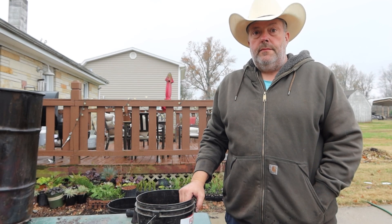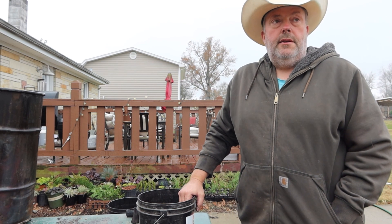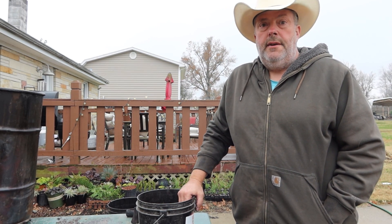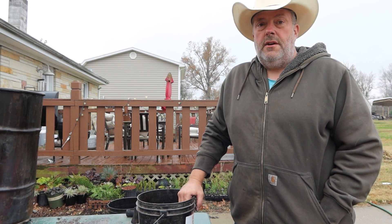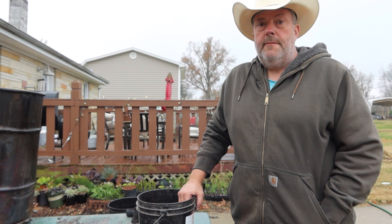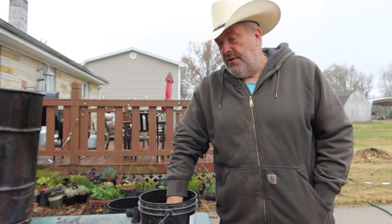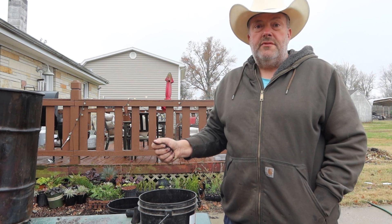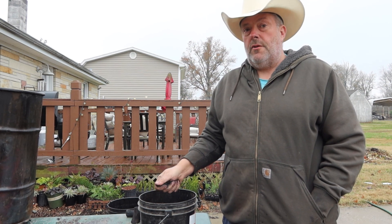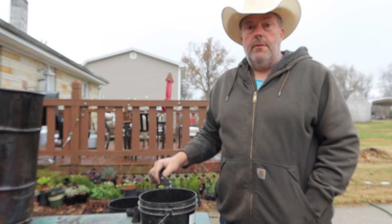I did a lot of researching and Googling, and one of the key differences I found is that charcoal is meant as a fuel, while biochar is meant as a soil amendment. So if you're using it as a soil amendment or in your worm castings, it's biochar. If you're using it to fire up your grill, it's charcoal. But really, there's no difference.